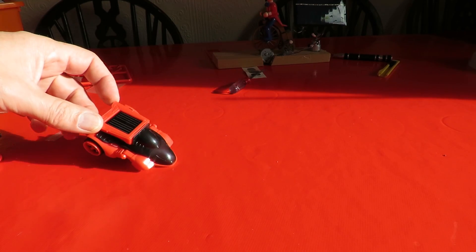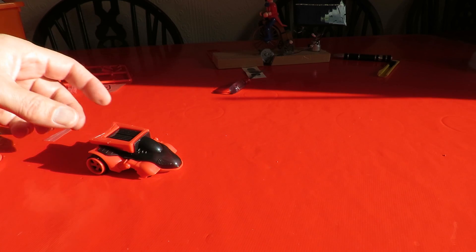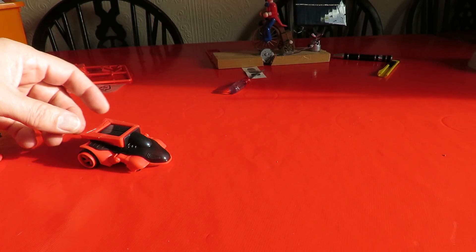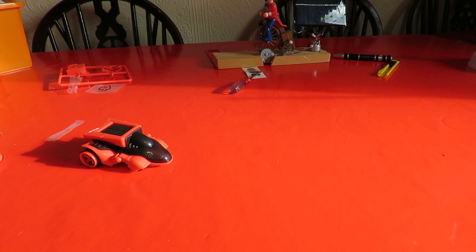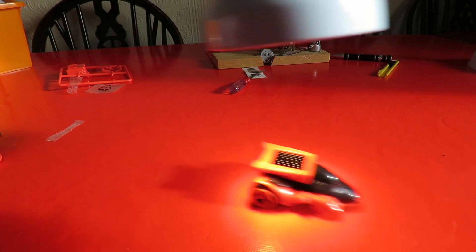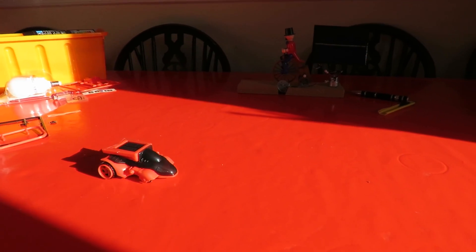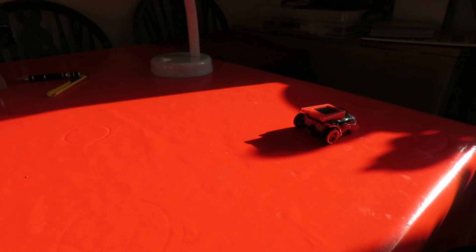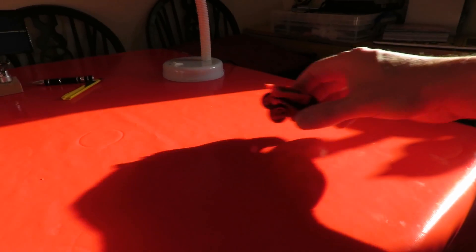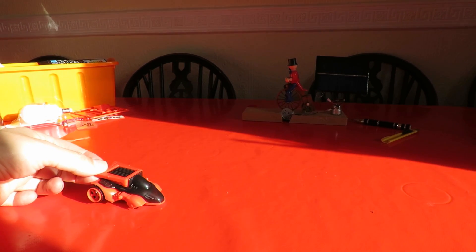Just a bit — it moved. That was it. We just don't have bright enough sunlight at the moment. We've got just enough sun to get it to run, but we need to give it a bit of help to get it going.